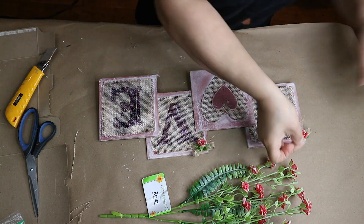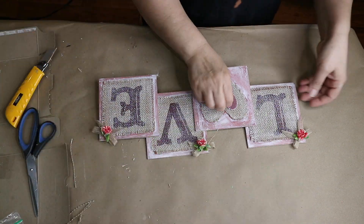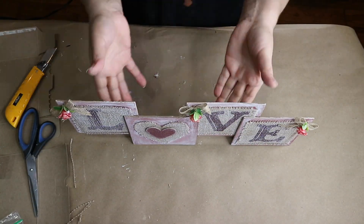I also went ahead and glued a few more bows as well, and I think they came out so cute. I really love the new look of this sign — absolutely beautiful.